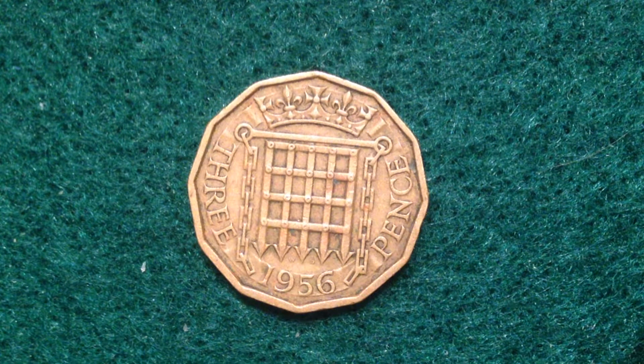Values less than a pound were usually written in shillings and pence — for example, 42 pence would be three shillings and six pence, written as 3/6 and pronounced 'three and six.' Values less than a shilling were written in pence — for example, eight pence would be written as 8d.